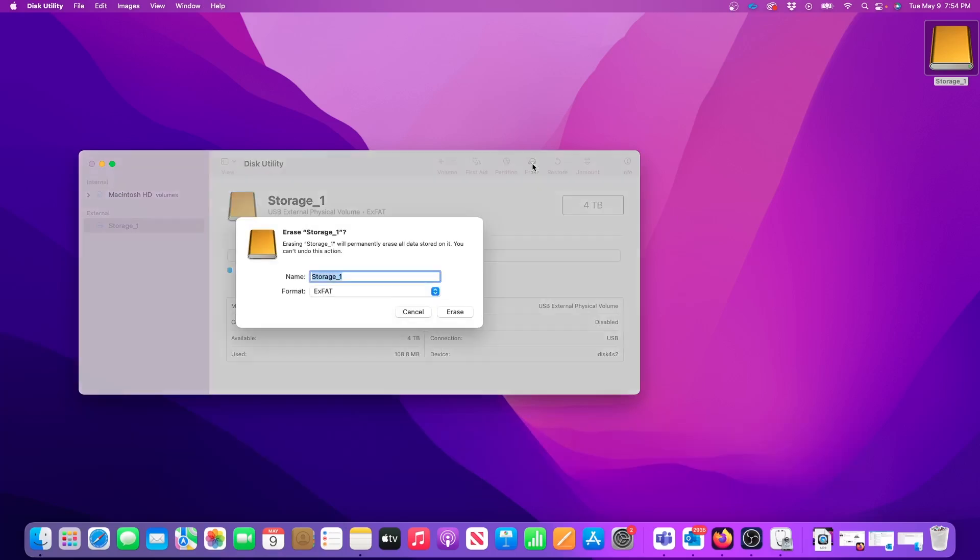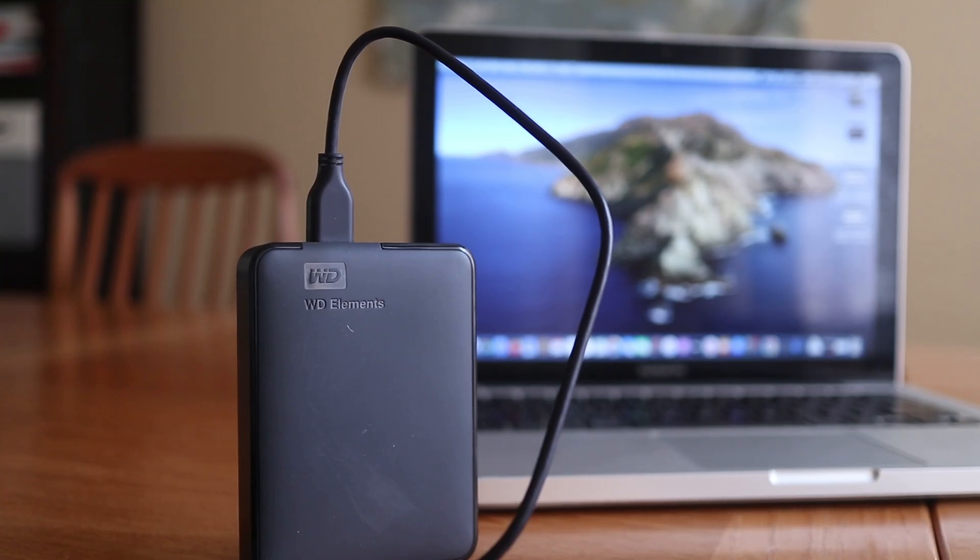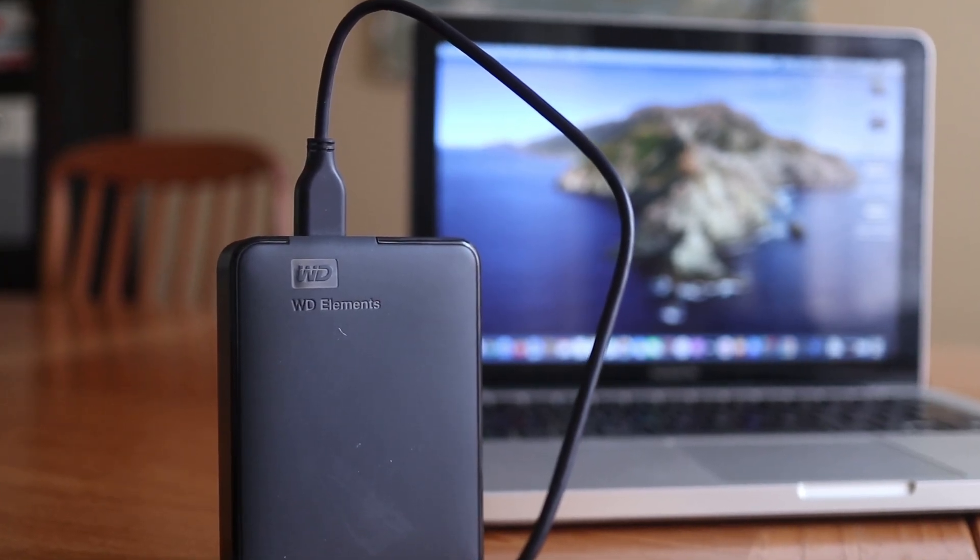Lastly, I need to re-emphasize that formatting the drive will erase everything, so be sure there isn't any important data on the external drive before you start.